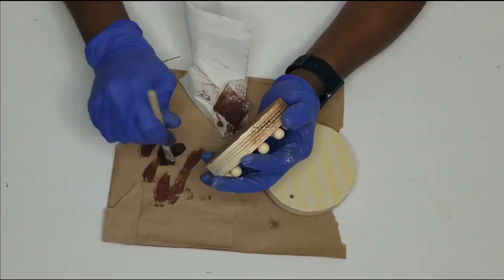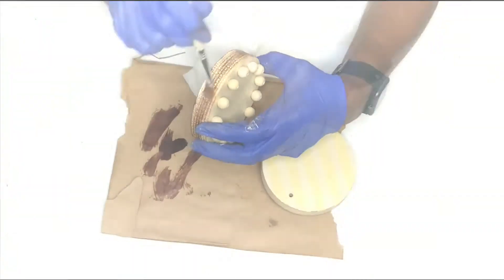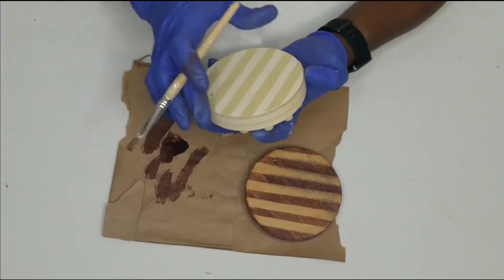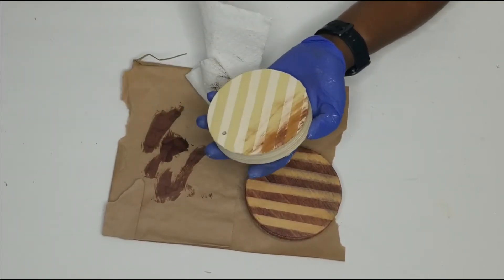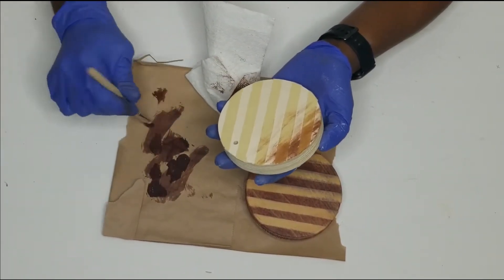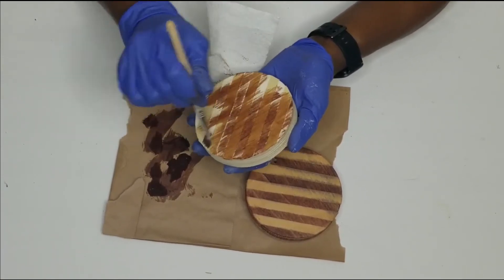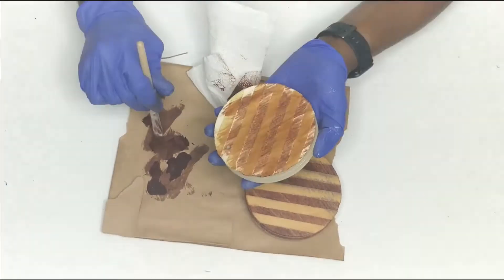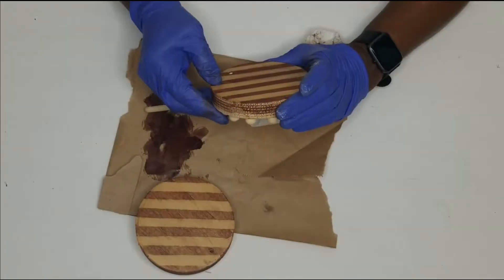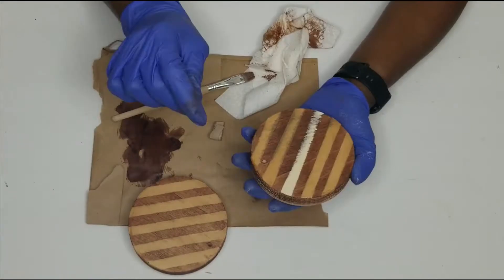I stained the top as well as the sides and left the bottom unstained. Because I stained the first plaque across the grain and caused it to bleed, I made sure to stain the second one with the grain to avoid repeating that mistake.